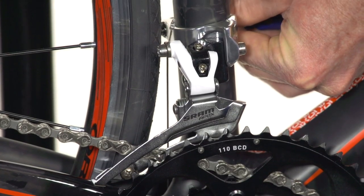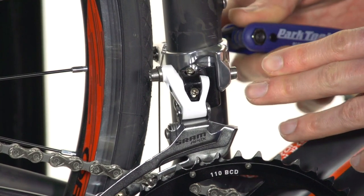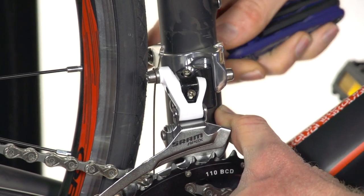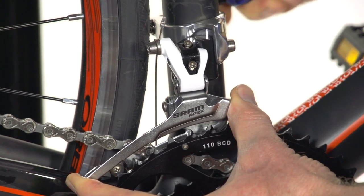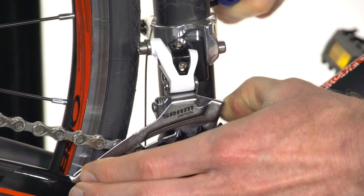The first step is to get the front derailleur at the right height. That's done either with the brazon bolt here, if the frame had a brazon built into it, or at the band like we are on this particular derailleur. We want the bottom of the derailleur cage to be one to three millimeters off of the top of the big chainring teeth, and we want the outer edge of the cage to be parallel with the big ring.